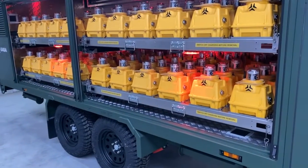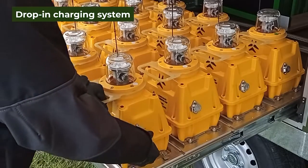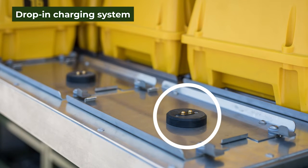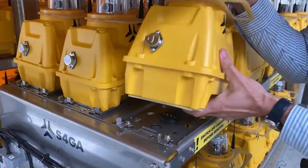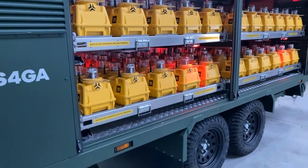What you see right here is a single trailer that contains 132 lights. Each light is located in its platform, and this platform serves also as a charger. To lock it and connect it to the charging system does not require any cable connection, it does not take too much time and it's quite intuitive, thus saving time.